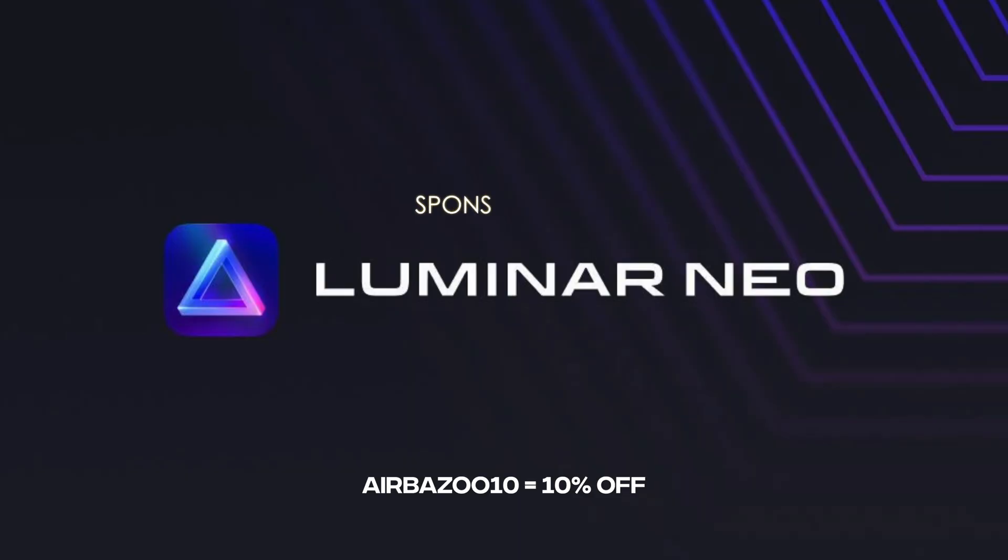Today's video is sponsored by Luminar Neo, but they didn't give me any guidelines as to what they wanted me to do. They just said, here's our software, go crazy with it — and that's exactly what I did. I've been playing around with Luminar Neo for a couple of weeks now, and after testing it a bunch, these are my four favorite tools in the software that I think are going to become essential and standard in the photography industry.